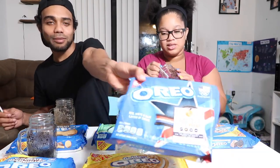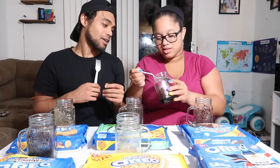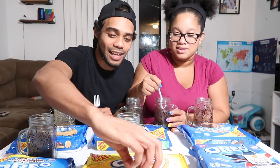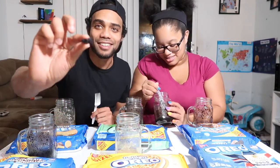Alright guys, these are our final products! We're going to start with the regular Oreo. You can even show them how good it came out — that's an actual cake piece right there. I'm gonna have the first bite... it tastes like a chocolate cake, it's really moist.